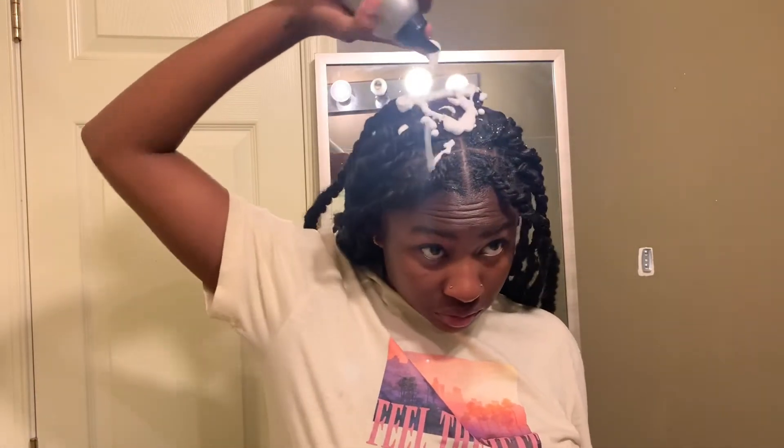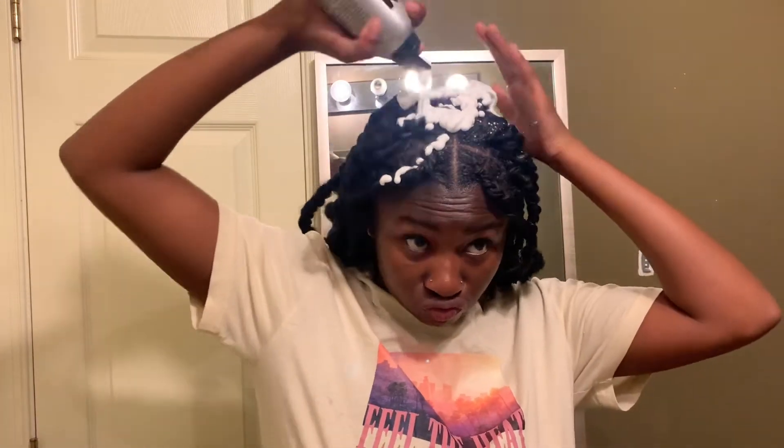Now we're done with all the hair. I'm going in with some mousse to make it look better. Then I put some Got2b Glued spray on my roots just so that they can puff up.